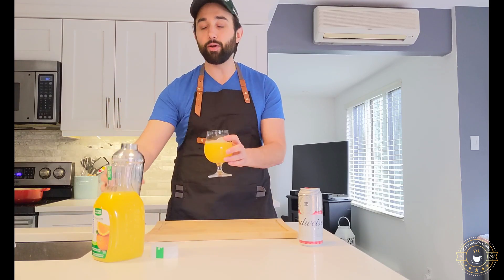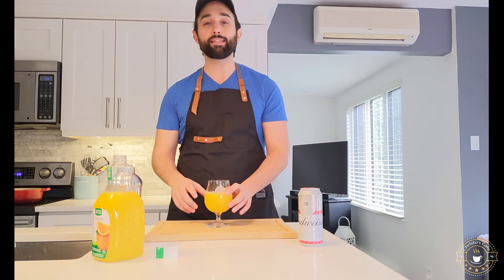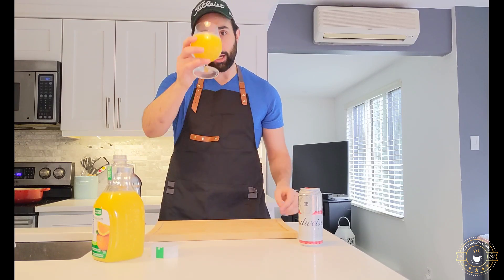Doesn't matter if you're in Mississauga, if you're in Montreal, if you're across the pond in the UK — this is a phenomenal, next-level drink. Cheers, mates.